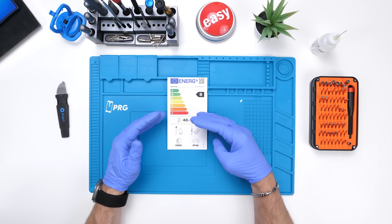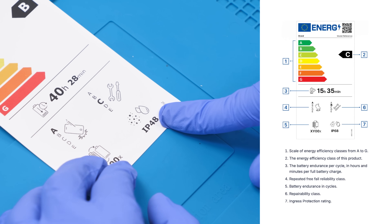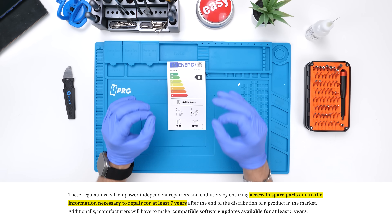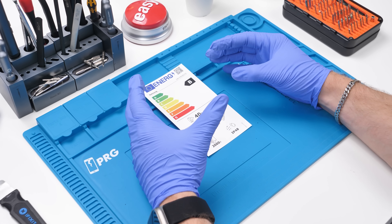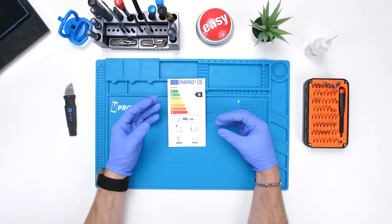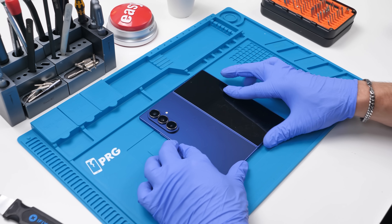They recently introduced their rating system, which rates the phone's repairability, durability, energy efficiency, battery cycle, IP water resistance and dust resistance rating, and battery life. They also require companies to provide parts for seven years after the device is released, which is a huge win. How do they calculate repairability? It's by how hard the phone is to take apart, whether the parts are available, and whether the repair manuals are available. Very cool move by the EU.